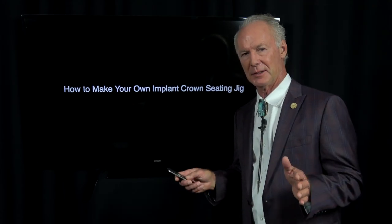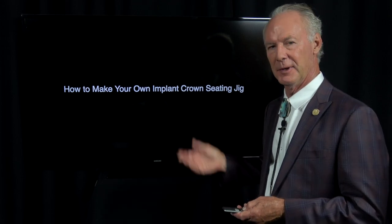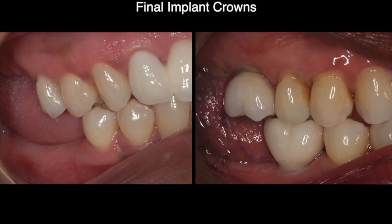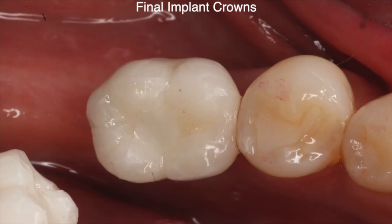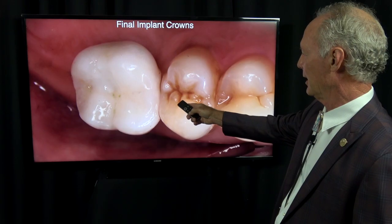Hello. If you place implants, especially if you place implant abutments and crowns, this could be very helpful for you. One of the keys with placement of implant abutments and crowns is to orient them correctly on the implant. This is how to make your own seating jig if the laboratory has not fabricated a Duraline seating jig for you. This is before and after — we're placing three implants with implant crowns and abutments.